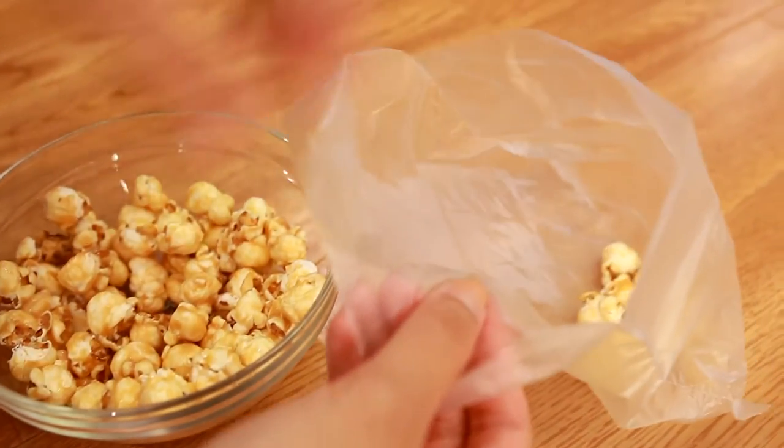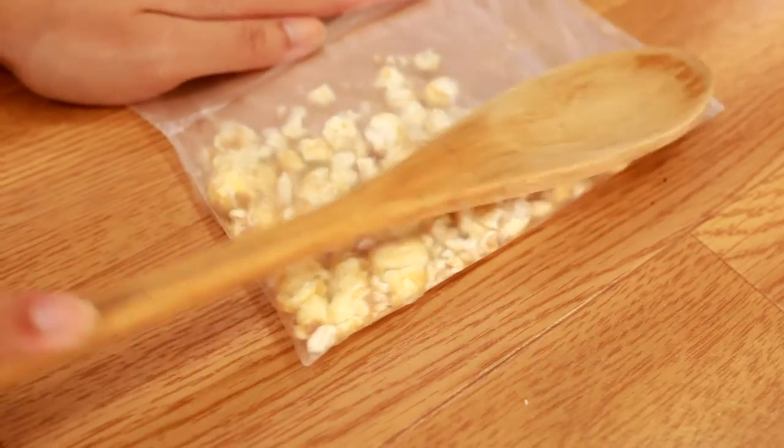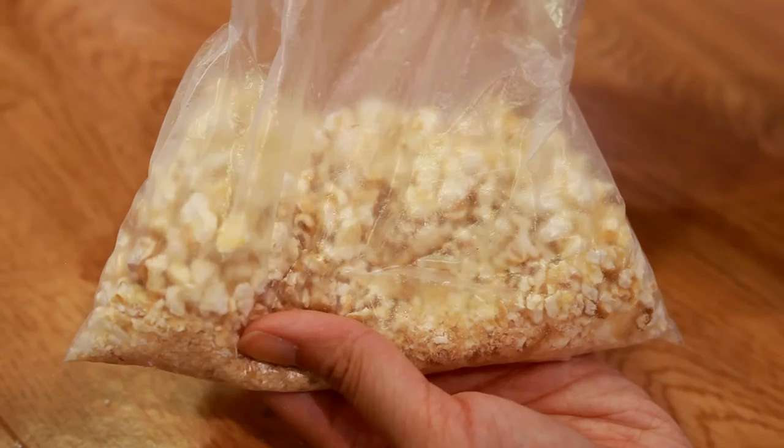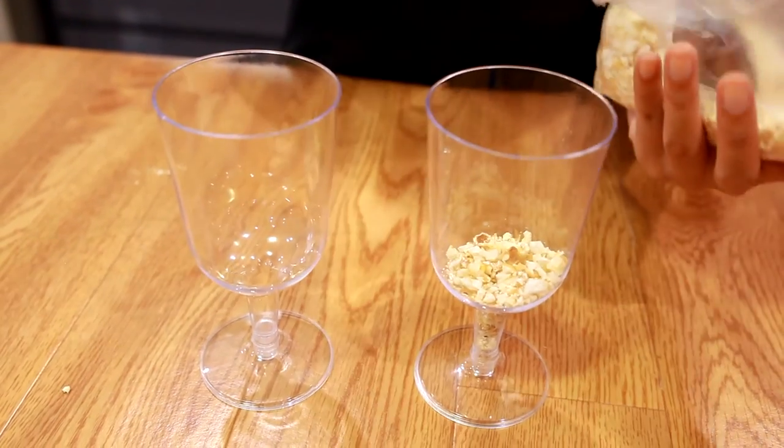Next thing we're gonna do is crush some popcorn for the bottom layer of the cup. To do this place a handful of popcorn in a bag and use a wooden spoon to crush it. Now we can place the crushed popcorn into the cups as our first layer.